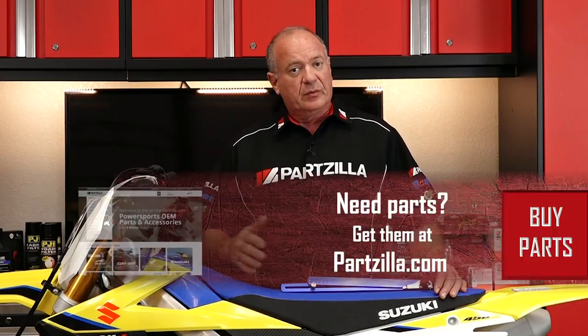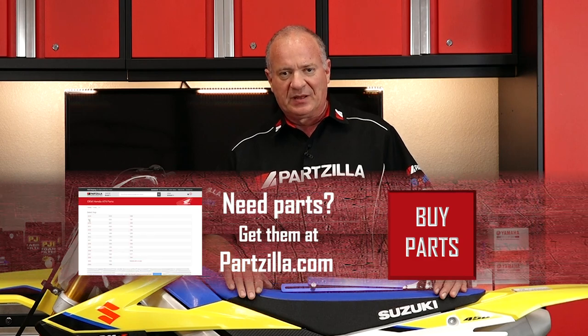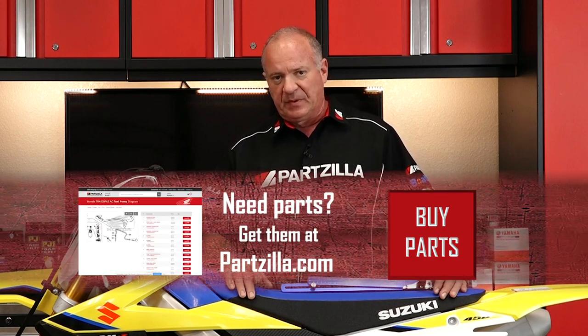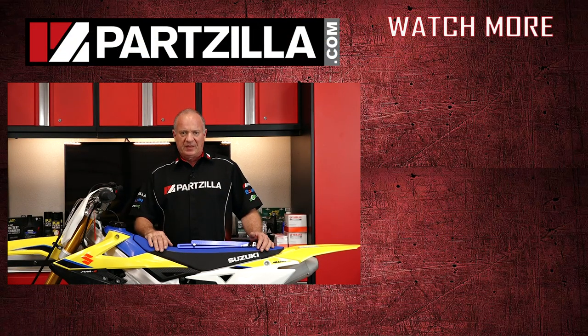If you need this tool or any other parts for your machine, come see us at Partzilla.com and we can get you taken care of. If you have any questions or comments about this video, leave them in the section below and I'll do my best to answer them. Thank you for shopping with us at Partzilla — we will see you in the next video. Y'all have a great day.